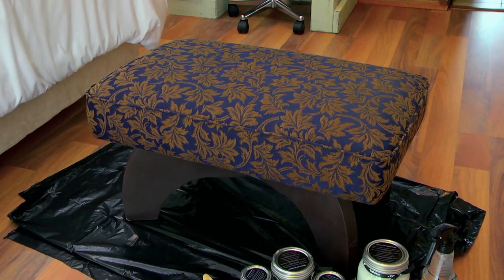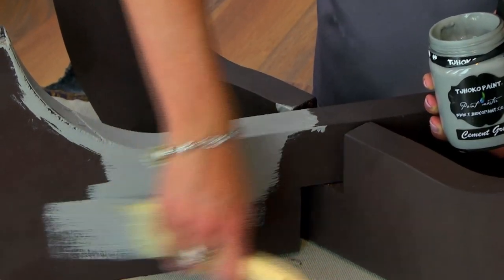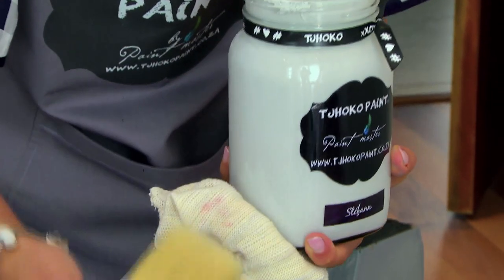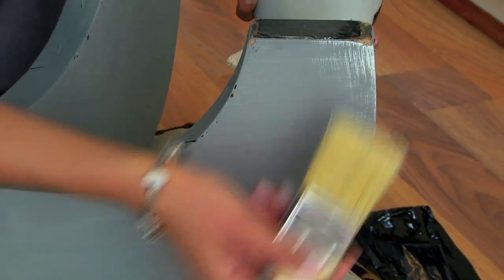The final touch in this room is an old ottoman that I will repaint — both the wood and the upholstery. As a final touch I will add a stencil and I don't need to seal it afterwards. Nadine paints the legs of the ottoman using a dark colour as her base, then does a dry brush technique with a light colour.